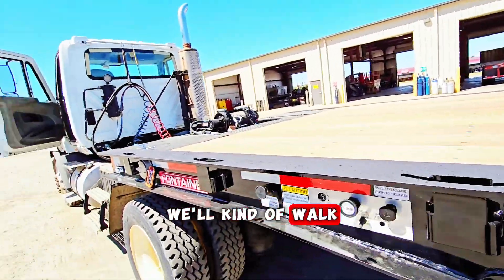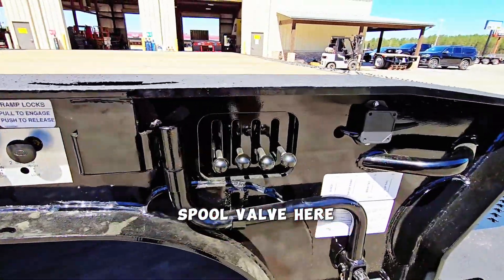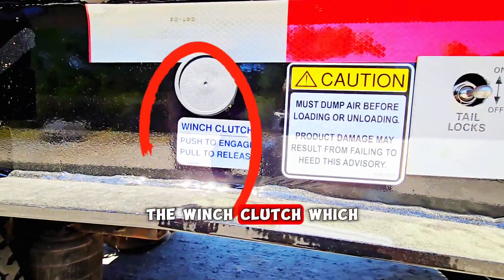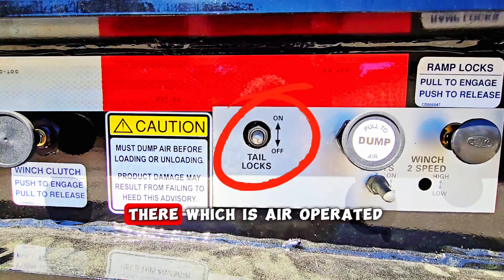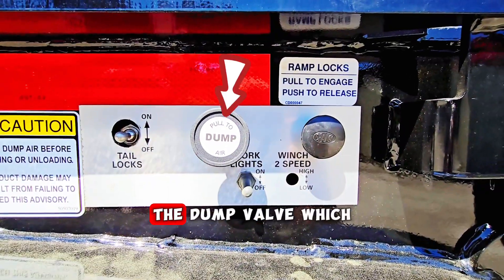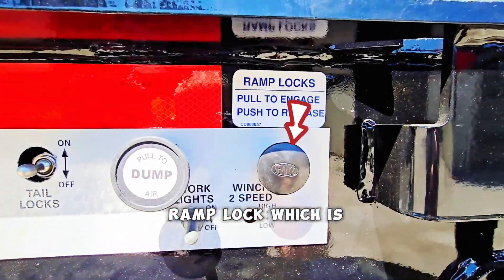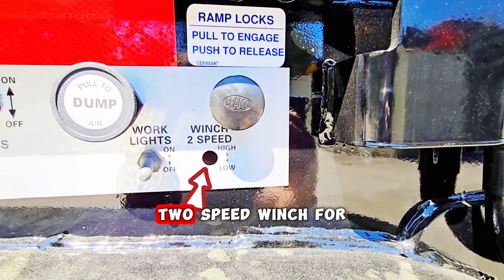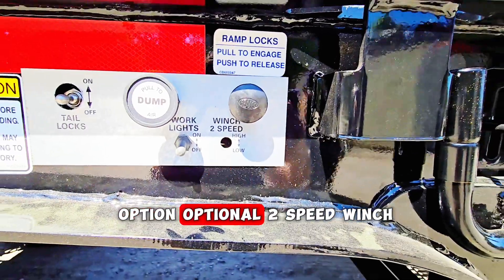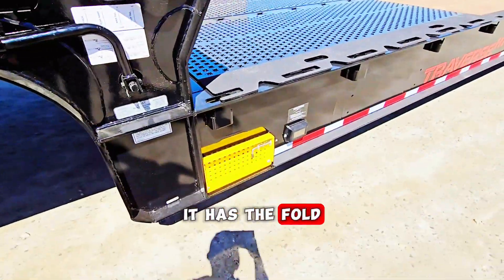We'll walk through the remote control system and some of the functions. You've got your hydraulic spool valve, the winch clutch which will free-spool the winch, the tail lock which is air-operated, the dump valve which will dump your suspension, work light switch, and the ramp lock right there. The bottom button is for an optional two-speed winch, which this one is not equipped with.